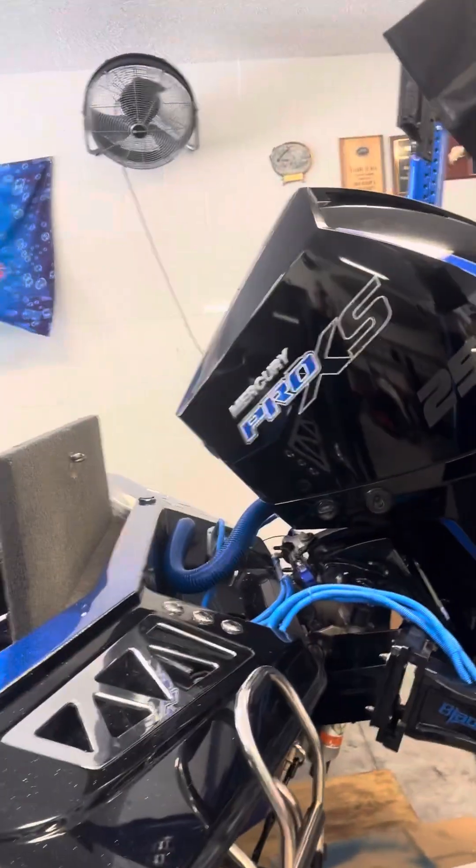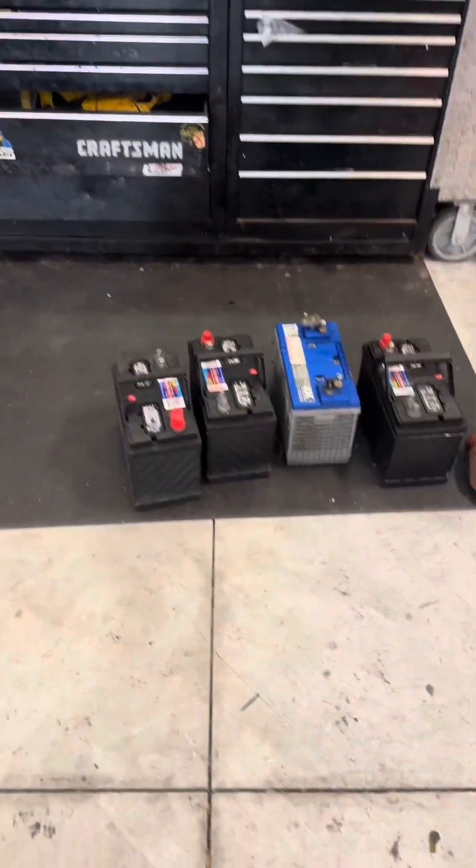Hey YouTube, it's David. I got a big upgrade I want to tell you about on the Ranger that I did this weekend — I finally pulled the trigger and went lithium.